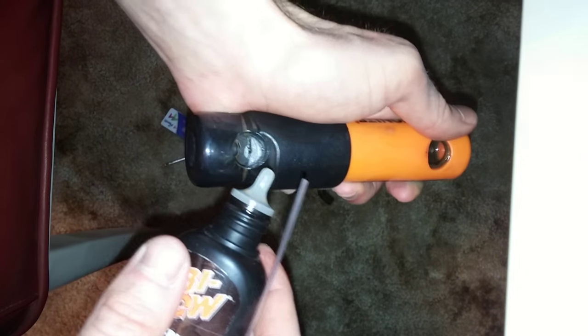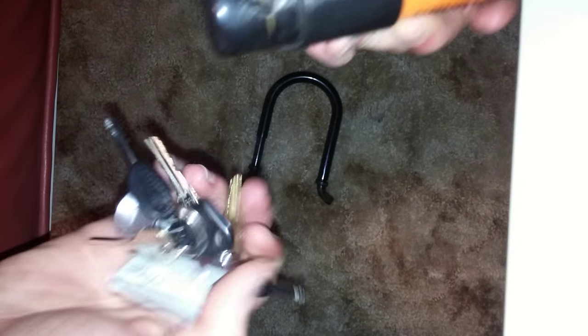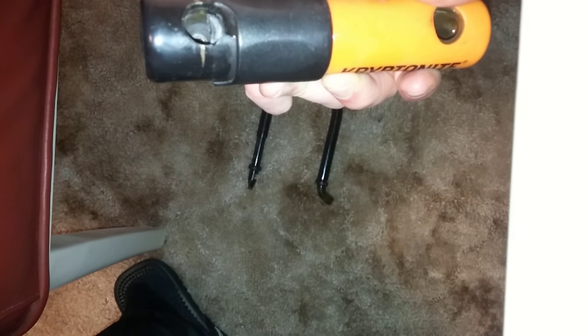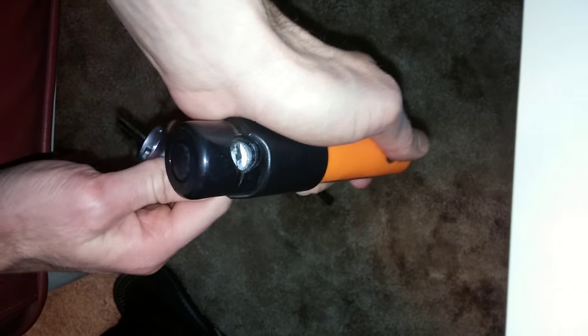So I'm going to put a few drops on right here — one, two, three. Now I'm going to turn the key inside — find the right key. Okay, so now that the oil is in there, I'm going to turn it back and forth a few times.